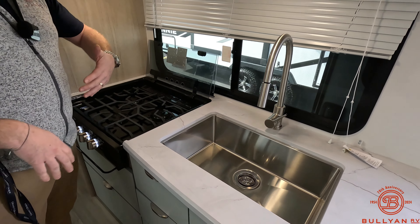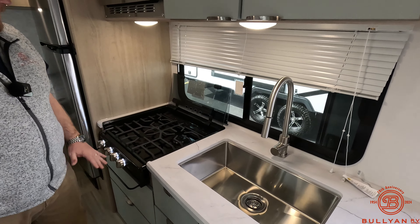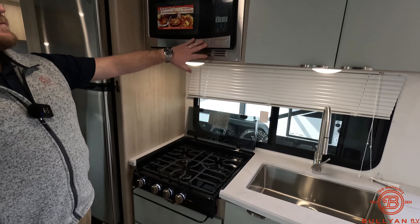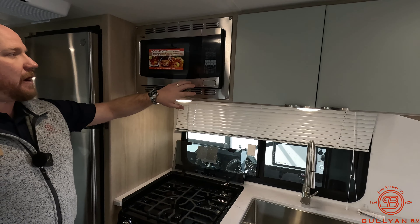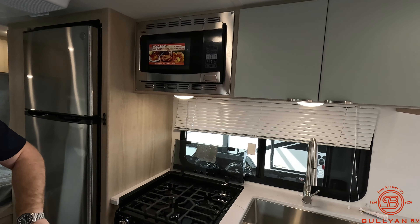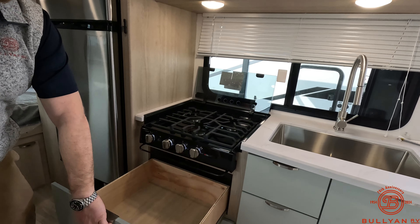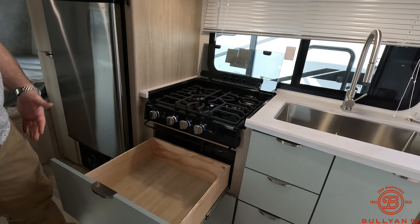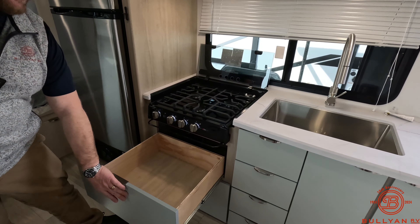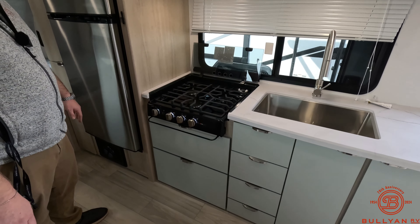Three-burner cooktop for all your cooking. Convection microwave does everything an oven would do. Winnebago has been hearing from customers that they want more storage and never use the oven, so they've opted to replace the oven with a storage drawer instead — which I think is a great idea, and a lot of people around here say the same thing.